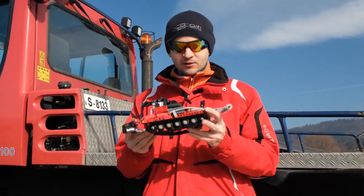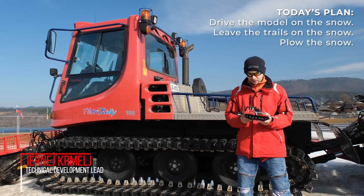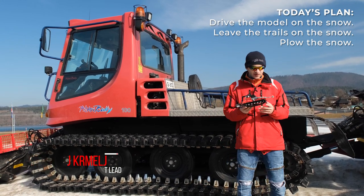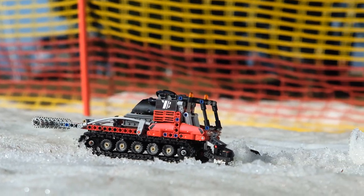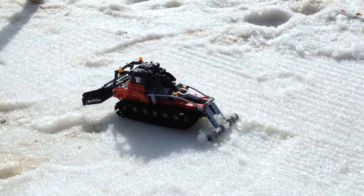If you're interested in more models like this, please subscribe and hit the notification bell. The idea today is to record this model on the snow, see if we manage to push some snow away and to lift some trails. The idea behind this model was to create a really small — as small as possible — snow groomer.